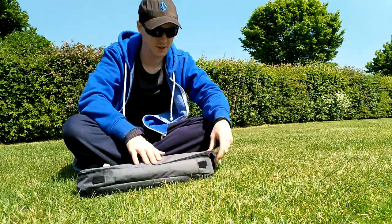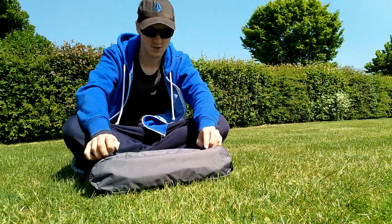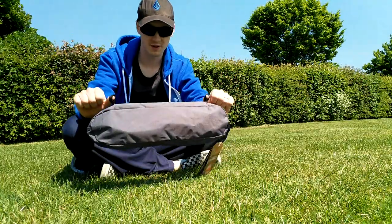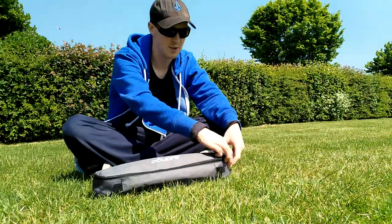We'll get it out and have a look — it's the best way to do it. So what we have... I'm assuming these loops are so you can strap it to your pack or something — two little loops there, a carry grab handle there, and a zip there.